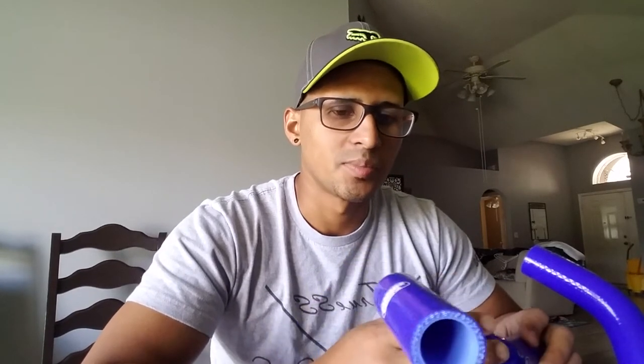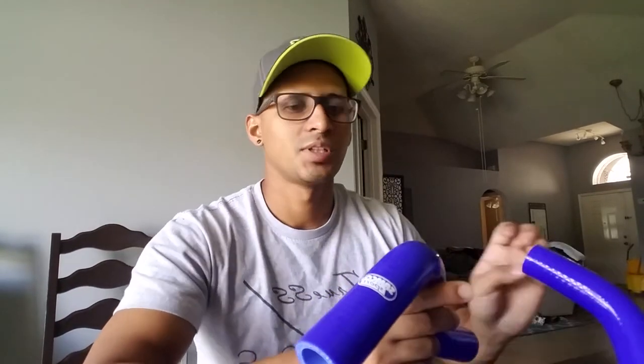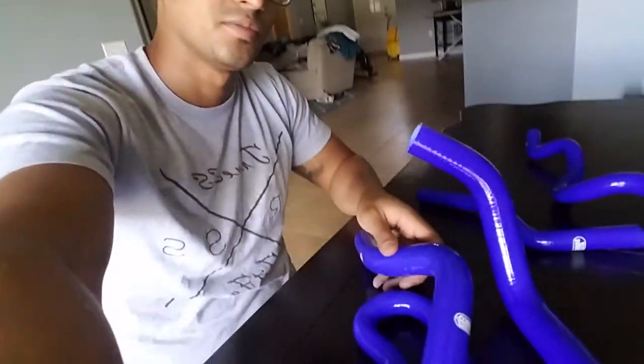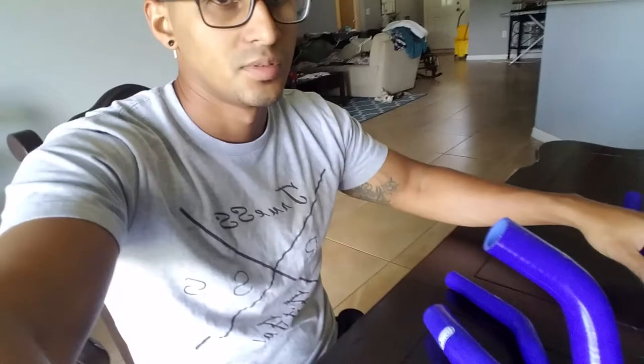There are a lot of knockoffs on there, but there are some legit parts that I believe are worth buying. I bought this whole radiator hose kit — every single hose for the radiator for my hatch — and I paid 35 bucks with free shipping. Yeah, it took about two to three weeks to get here, but I wasn't in a rush.